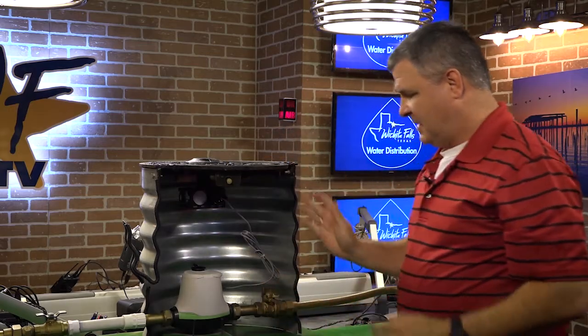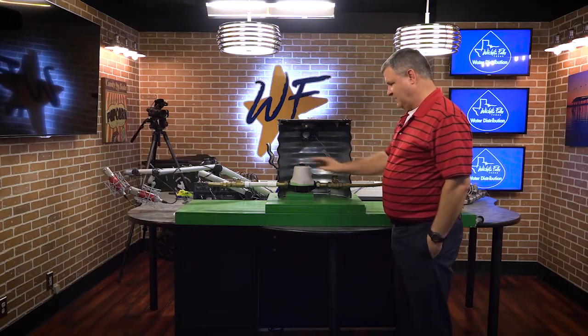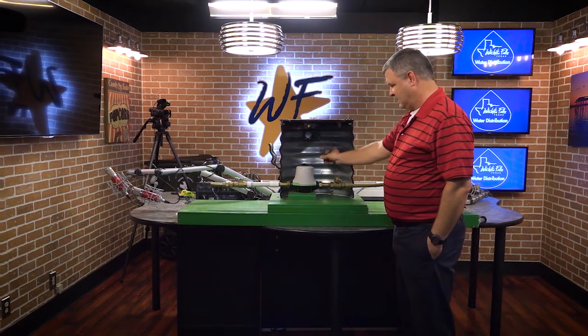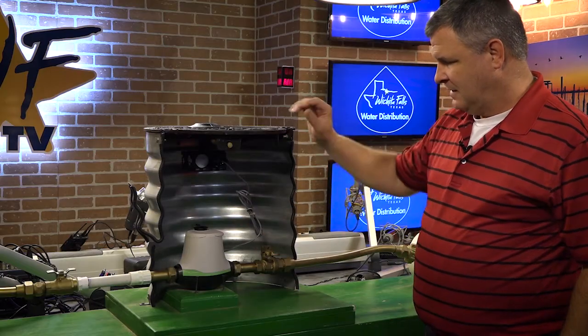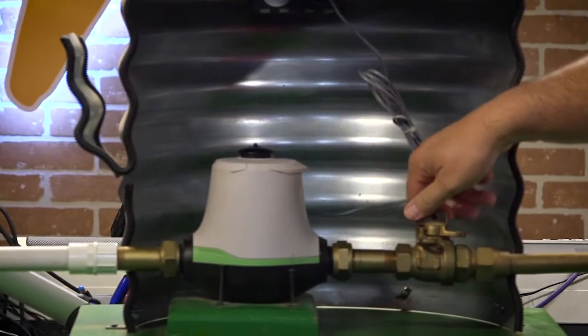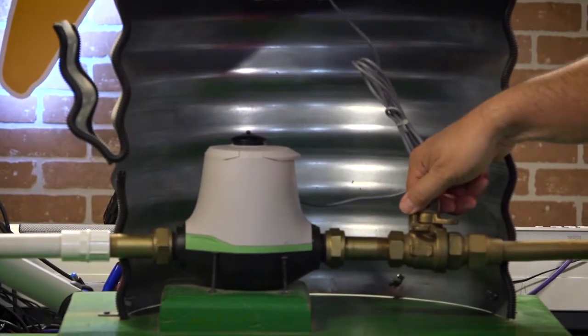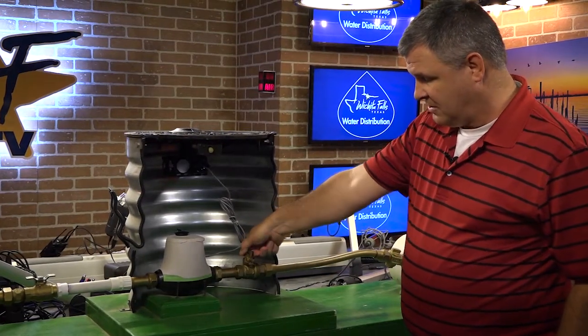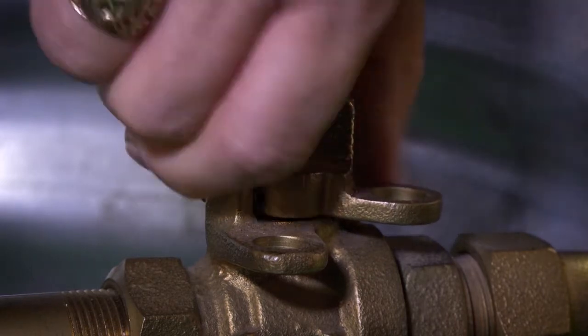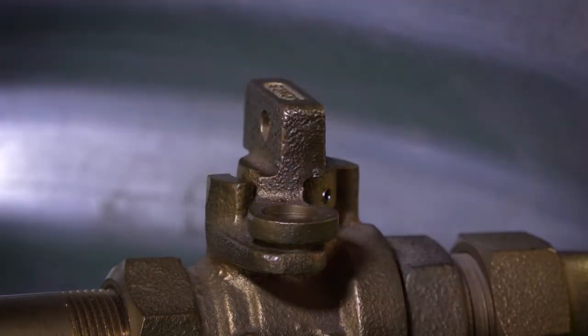When you're in the meter box, either reading the meter or turning it off, be careful of the cable — it's going to be in the way. If you're accessing this valve, which is a city curb stop to turn off your water, it's a quarter turn also. You've got a flow of water, quarter turn, water's obstructed, water's off.